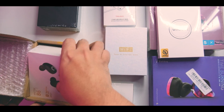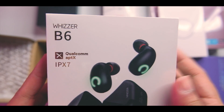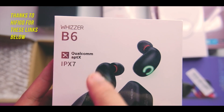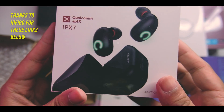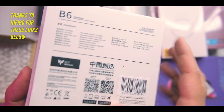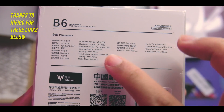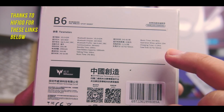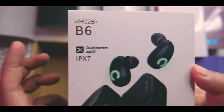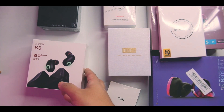This is our last box to check out — the Weezer V6. It has IPX M7 rating, Qualcomm aptX support, and it looks quite cool with lights. On the back you're getting Bluetooth 5.0, aptX support, and six to eight hours of music time. I haven't unboxed any Weezer yet here on the channel.